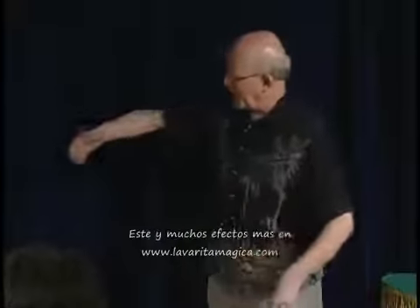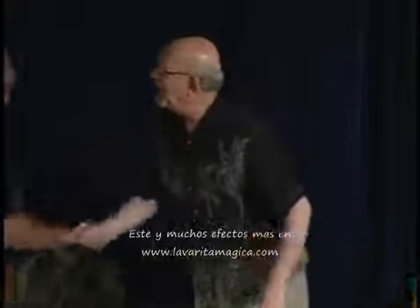Now let me see — would you mind helping me out? I invite you up here. Hi, how do you do? My name is Martin. Al. Al, how do you do?